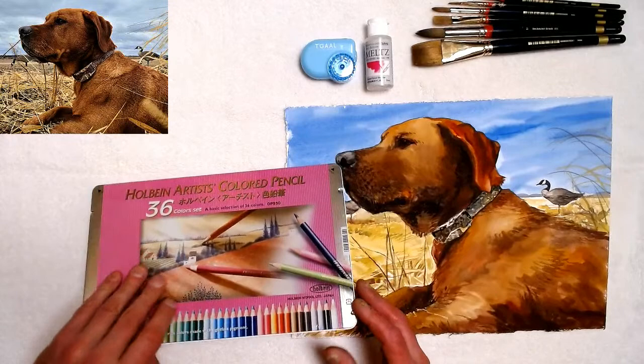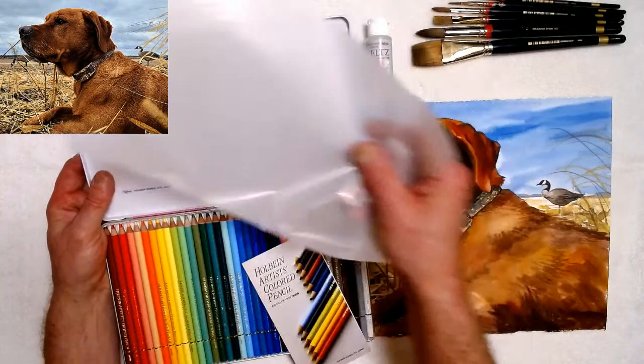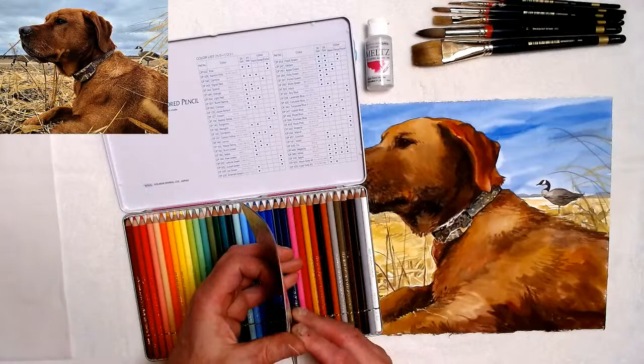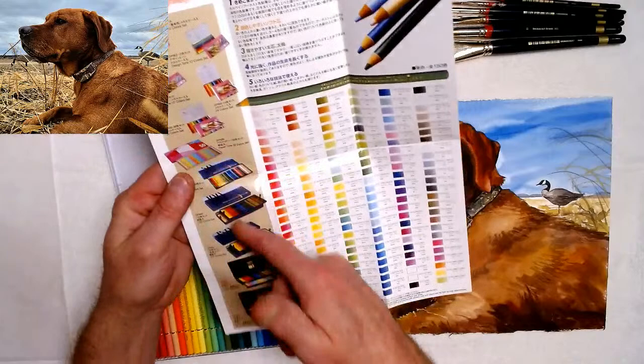Here's the pencil set. If you open it up, they have a list of all the colors — I'll show you closer up. And they have a little booklet telling you all the different things about them — all the colors they have.